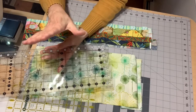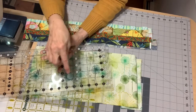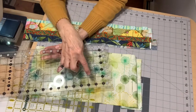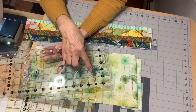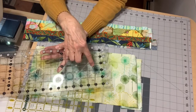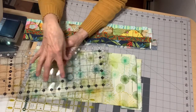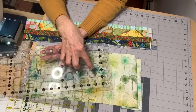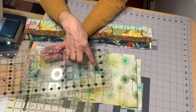Now, the reason I don't like the Creative Grid for this is that the 60 degree line is so small and it's white and it's hard to see. I'm not saying don't use the Creative Grid — I'm going to show you how to use both of them. I just find it harder to see for myself.